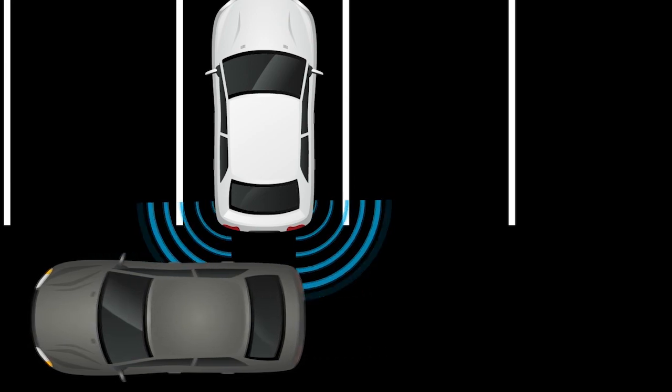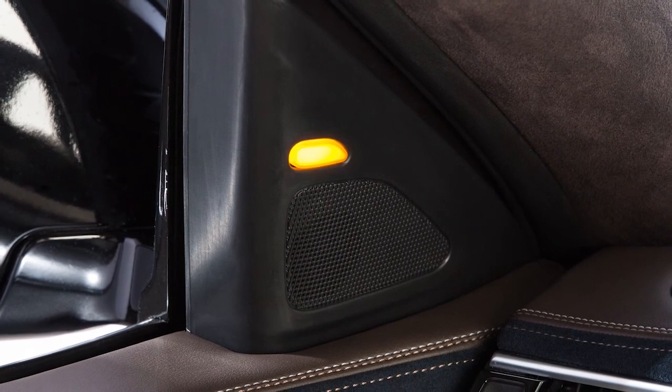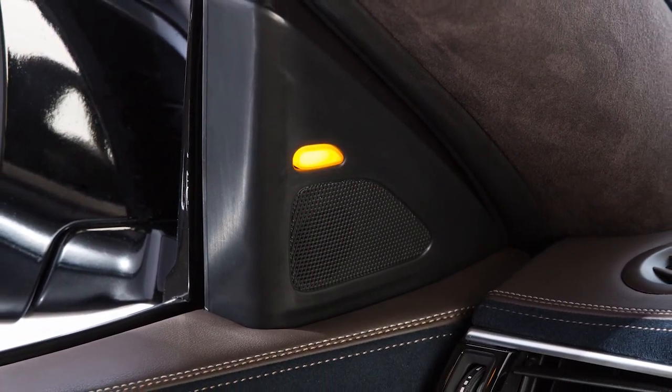If the radar detects an approaching vehicle from the side, a chime sounds and the Blindspot Warning indicator light flashes on the side the vehicle is approaching from.